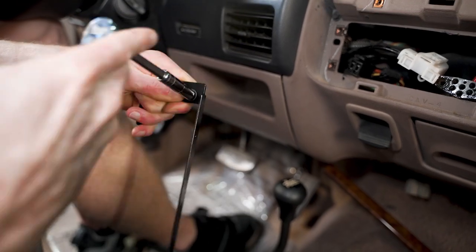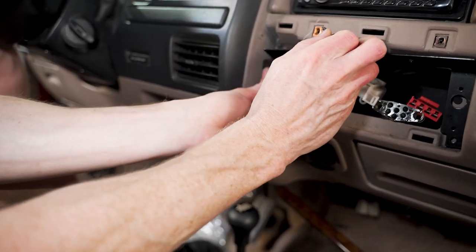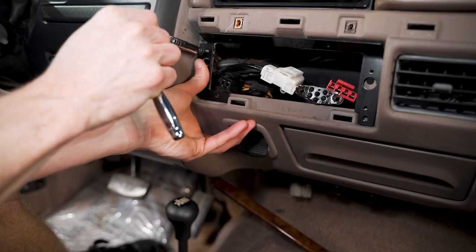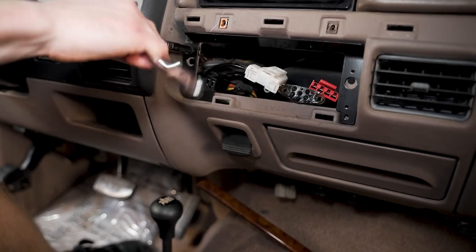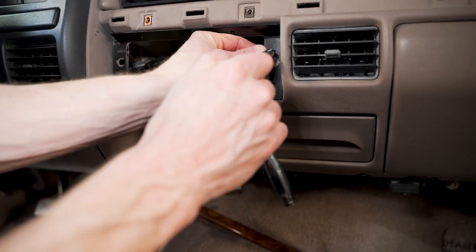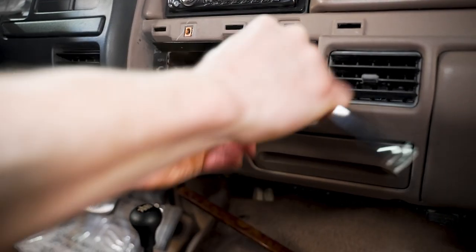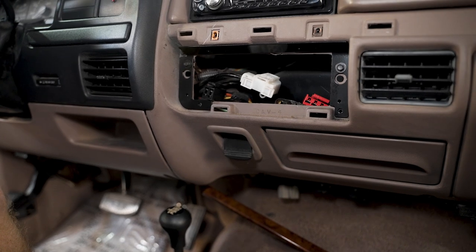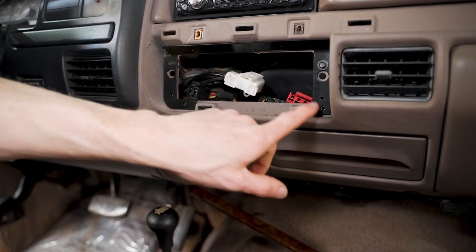Get that screw started and run it through so they're a little easier to install when you hold the bracket up to the dash. Run it all the way down so it holds the bracket where it's supposed to be. If you have another spot on the right-hand side where you can install a screw to help align it, go ahead and do that as well. Now that the repair bracket is being held in place by two of the HVAC control retaining screws, you'll notice four other locations — one down here, one here, and two up top.